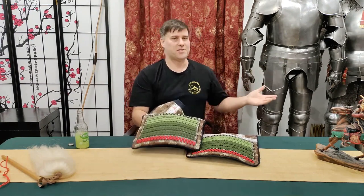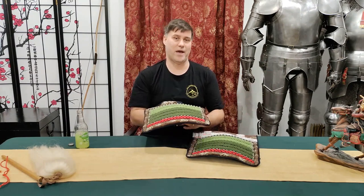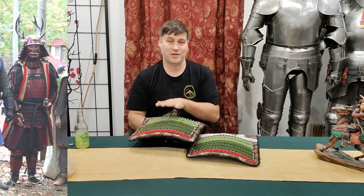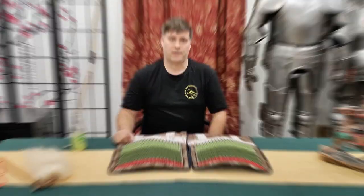Ironically, my first samurai armor from Iron Mountain Armory did not have straps around the back, because I got it 11 or 12 years ago. So I'm constantly forgetting to put the straps on. But when I remember to do it, you can actually tell the difference. Let's get some close-up details of the armor for you now.